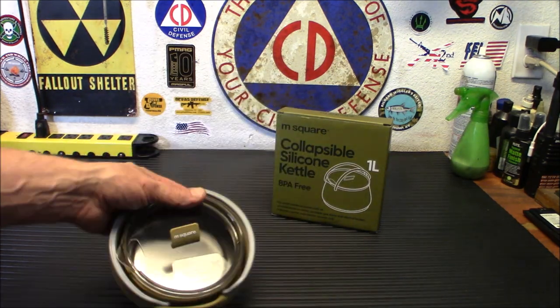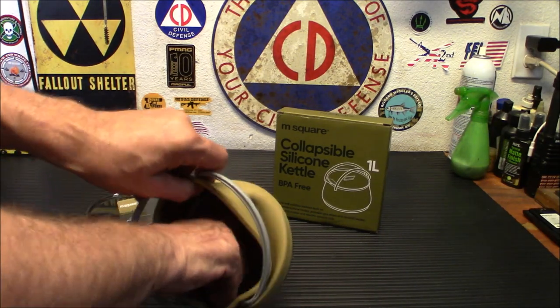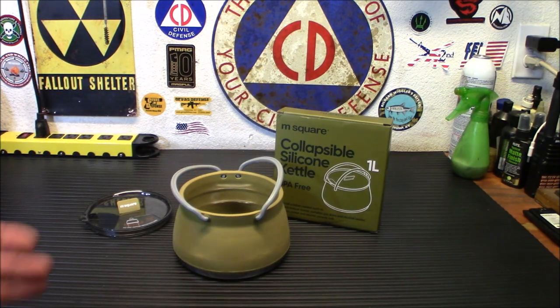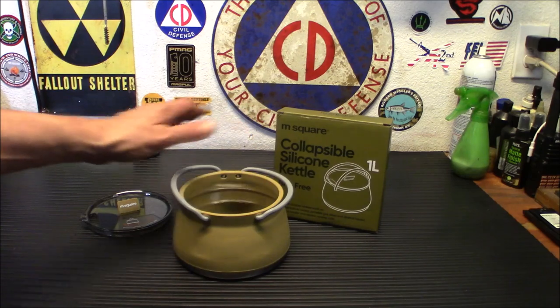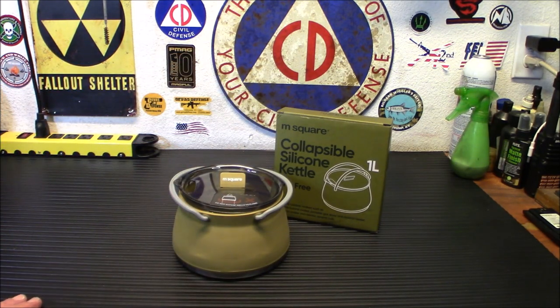Look how small that collapses down. I'm going to show you how to open it, which is extremely simple — you just reach in there and pop it open. And there you go. You've got that size there, and that volume is one liter. It's collapsible, so you don't have to worry about its size anymore.